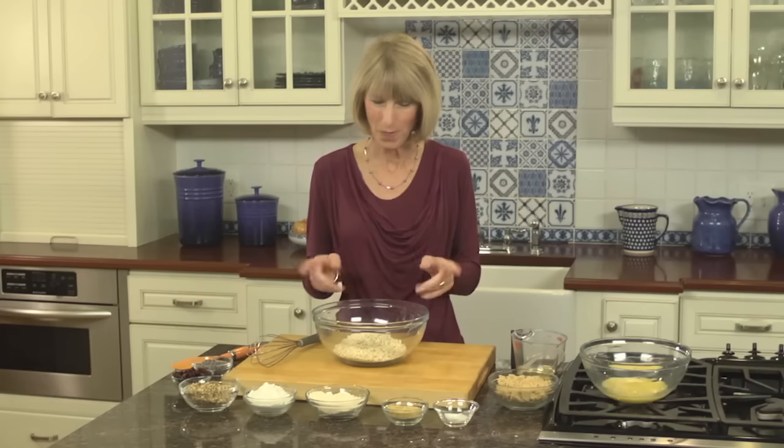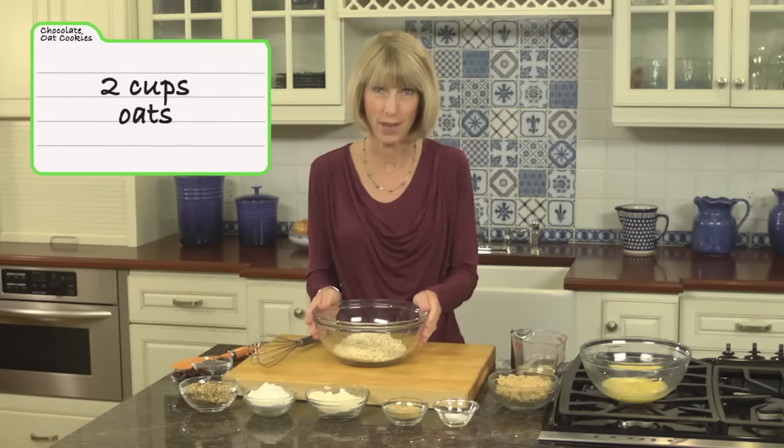We all love cookies, but like any sweet treat, it's hard to eat just one. Hi, I'm Liz Weiss, and for my chocolate chip cookie makeover I turn to wholesome ingredients like oats, nuts, and dried cranberries, so you can feel okay about adding these to your cookie jar. Here's how you make them.